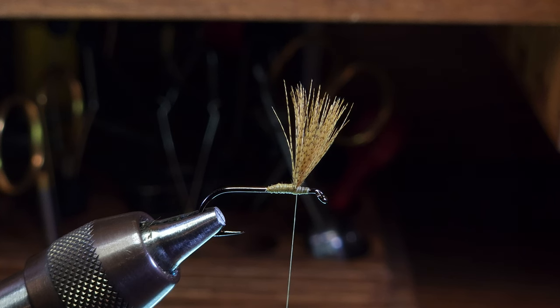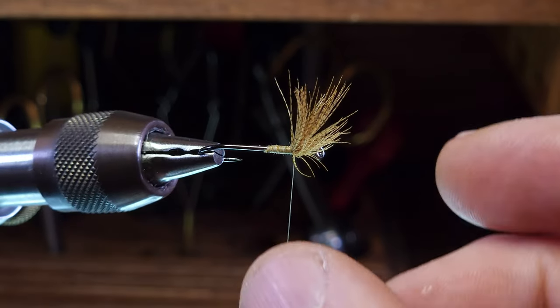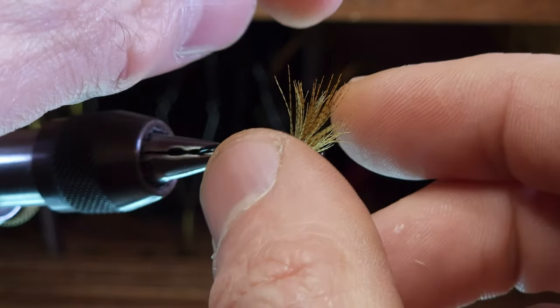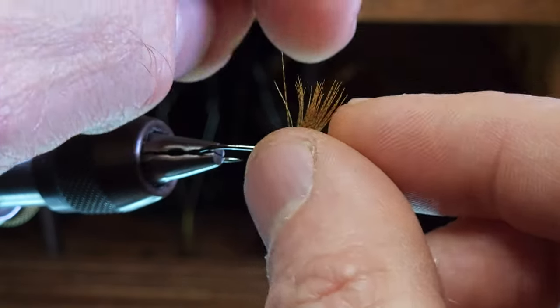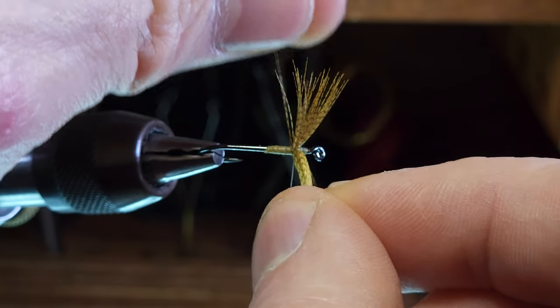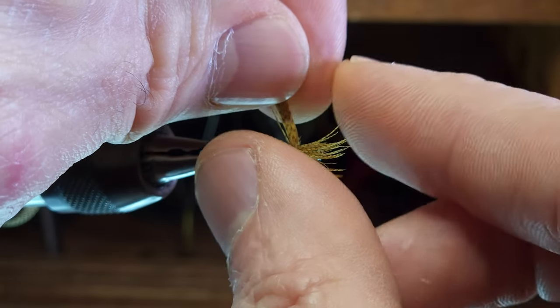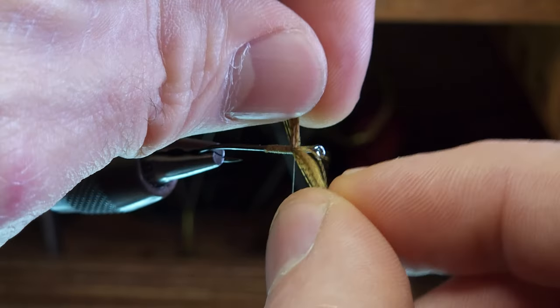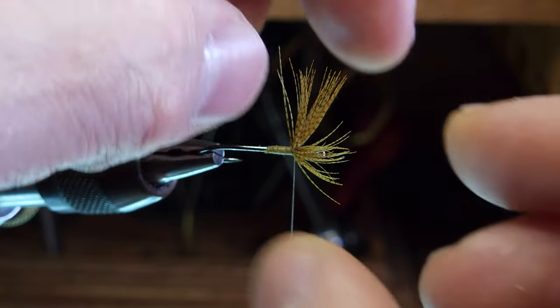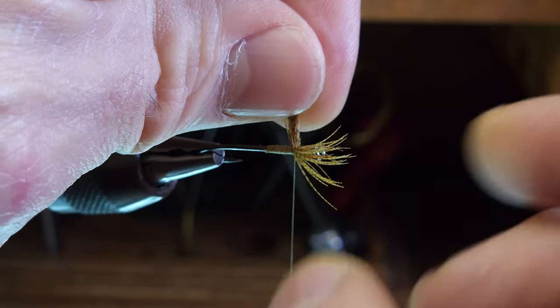Once we have the wing fibers vertical, the next step is to divide them evenly. I'm going to rotate my vise just a bit and then start to separate the clump of wing fiber material into two equal sections. You can use a dubbing needle for this if you prefer — I just like to use my fingers.